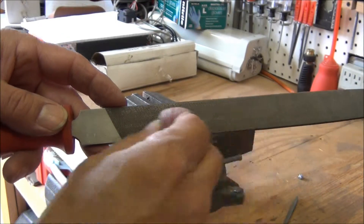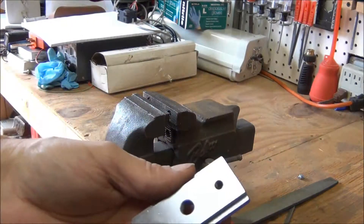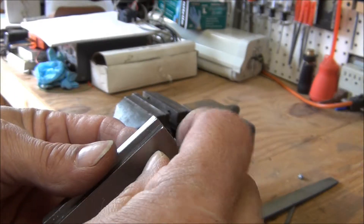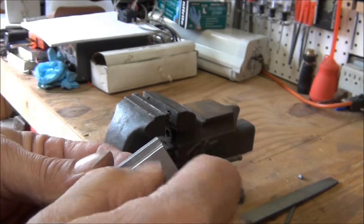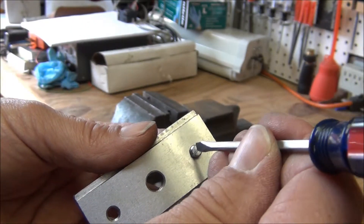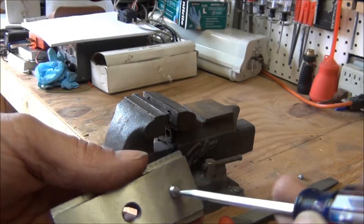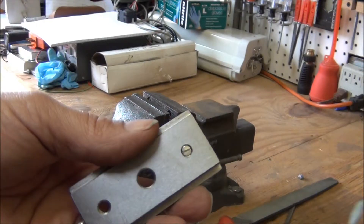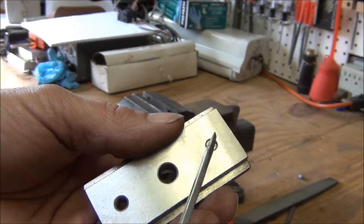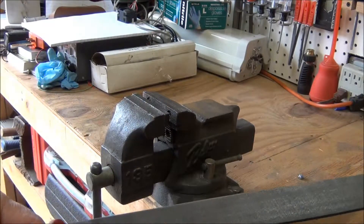That's probably good enough. Now it's ready to go in as the final piece. There's a little slot in it — you can see that — the slot fits the screwdriver blade. Now I'll make another one of those. It'll go into the machine and the set screw will hold it in place so it can't slide.